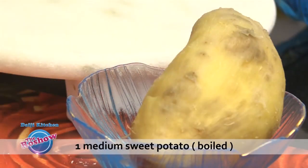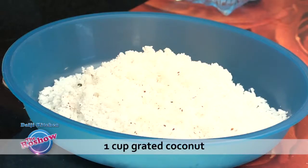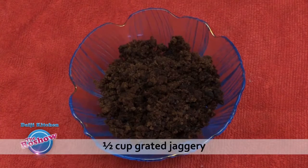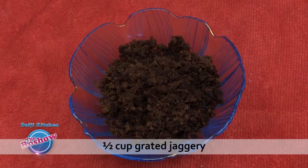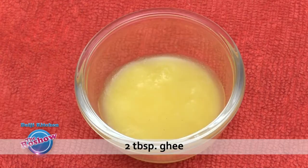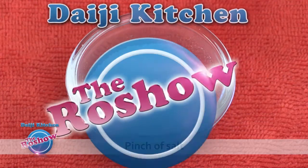Note the ingredients please: one medium sweet potato boiled, one cup grated coconut, one cup wheat or refined flour, half cup grated jaggery, two to three cardamoms, one fourth teaspoon nutmeg powder, two tablespoons ghee, and a pinch of salt.